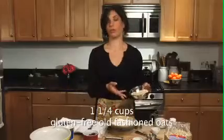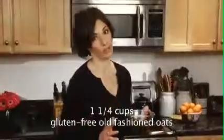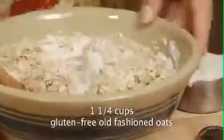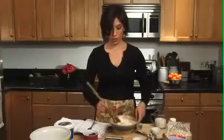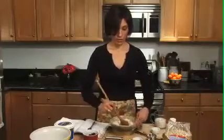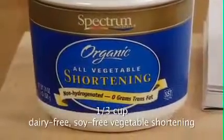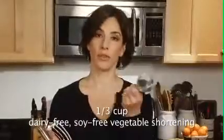We're going to add these gluten-free oats. This is a fantastic new product, and there's quite a few manufacturers of this. A lot of people are jumping on the gluten-free oat bandwagon, because oats are a very nutritious grain for people on gluten-free diets to eat. Next we're going to be adding another fantastic substitute in allergen-free baking, which is a dairy-free, soy-free shortening. This is a third of a cup of shortening.